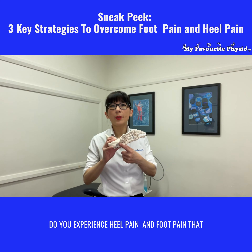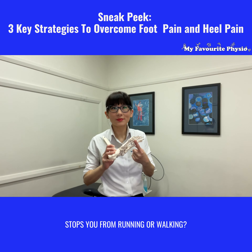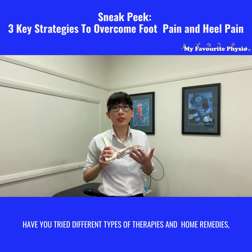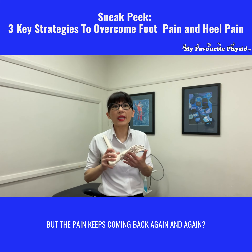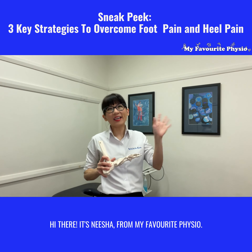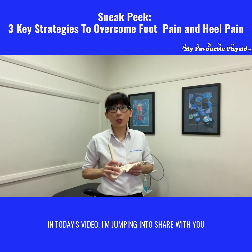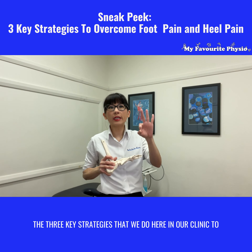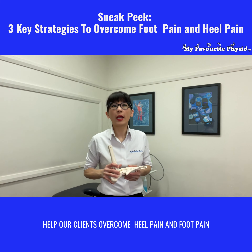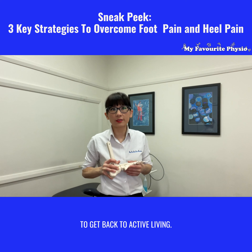Do you experience heel pain and foot pain that stops you from running or walking? Have you tried different types of therapies and home remedies but the pain keeps coming back again and again? Hi there, it's Neisha from My Favorite Physio. In today's video I'm jumping in to share with you the three key strategies that we do here in our clinic to help our clients overcome heel pain and foot pain to get back to active living.